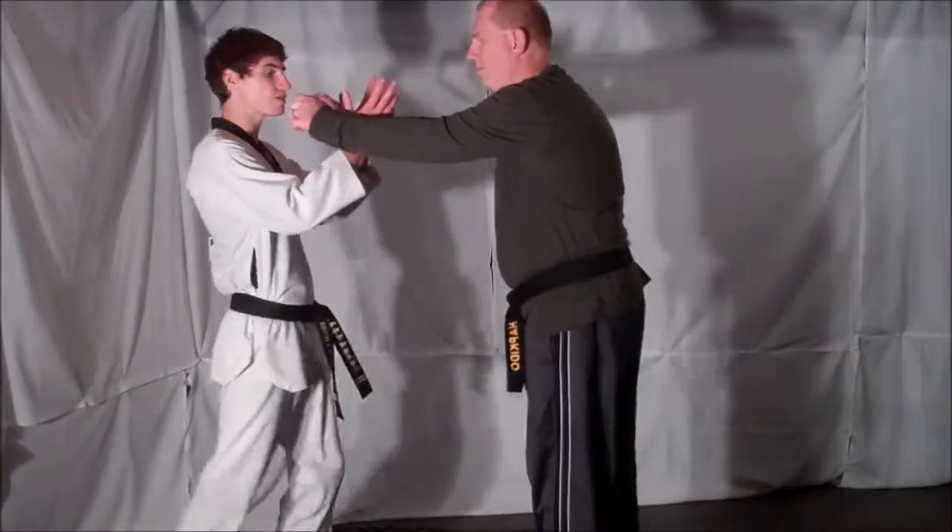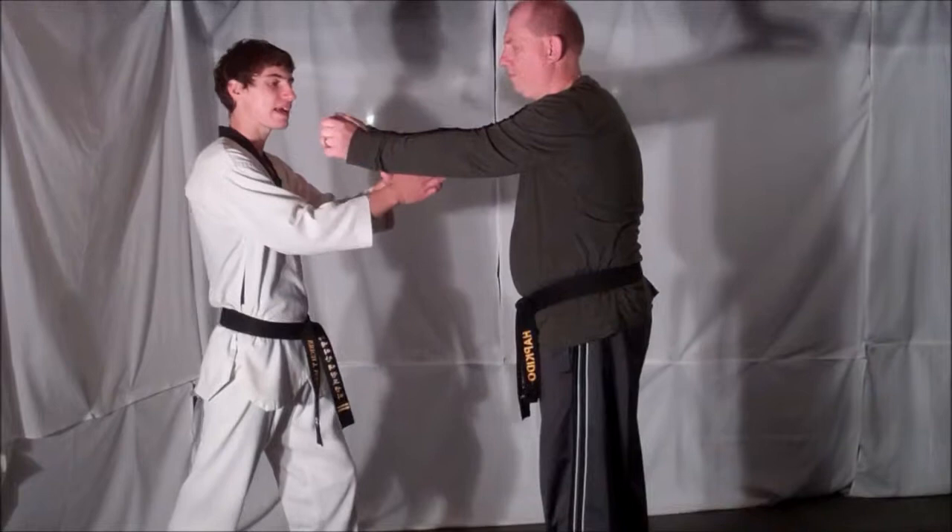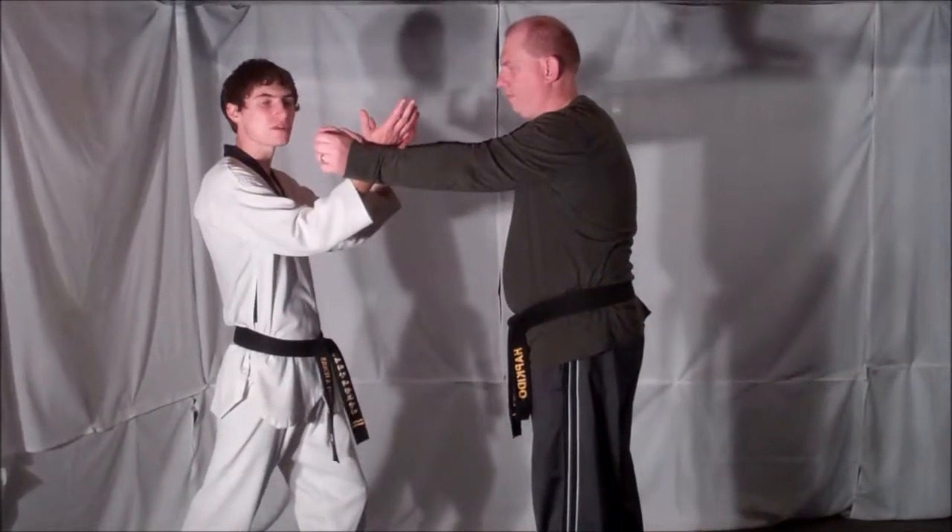As he comes forward, step back and block with both your hands coming from the inside, preventing your opponent from grabbing you.